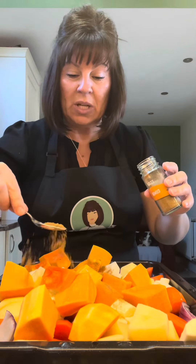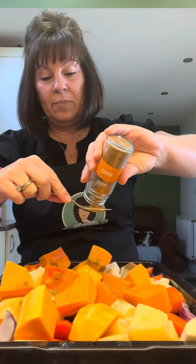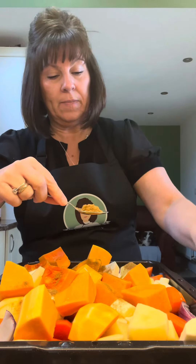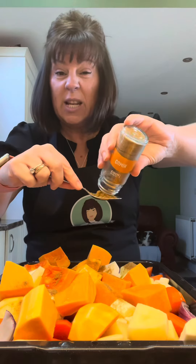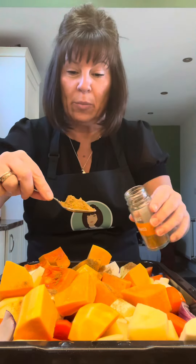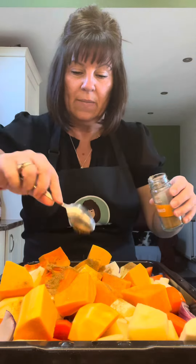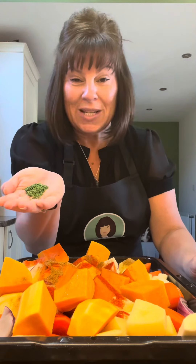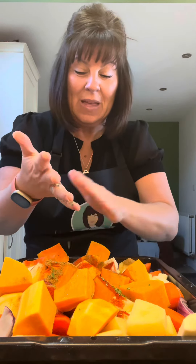We're putting in two heaped teaspoons of ground cumin — don't be tight with your spice. Then two good teaspoons of smoked paprika and a good teaspoon of dried parsley.